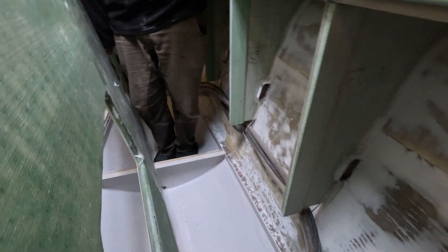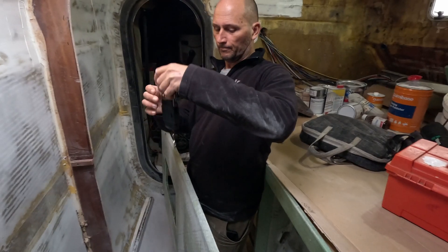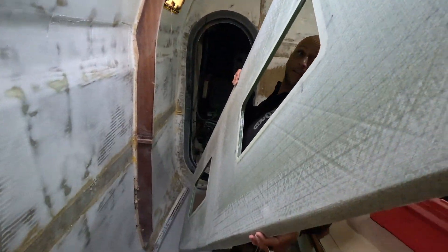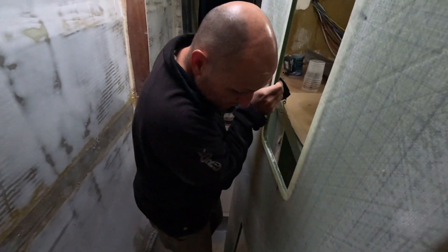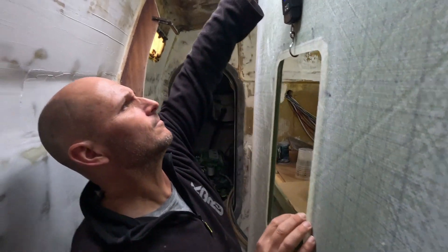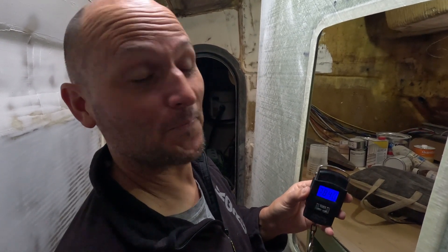That's a lot lighter. There's water down there from our leaky boat - somebody needs to sponsor us some hatches. It's a bit lighter, eh? 7.84 kilos. Oh, happy man. And that's the whole floor, not half a floor.